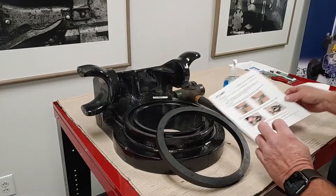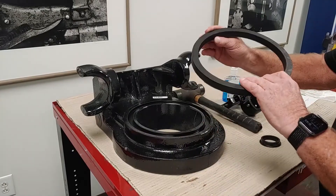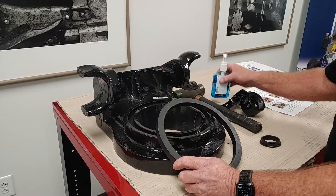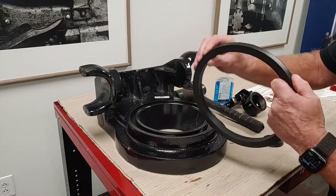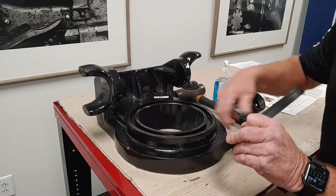We do this because it is a bear to get in — I won't try to tell you that it's easy. We add a little bit of soap, regular dish soap, to this surface to make it a little bit easier to go in. We've already added some here, and we're going to go ahead and try to get this installed.